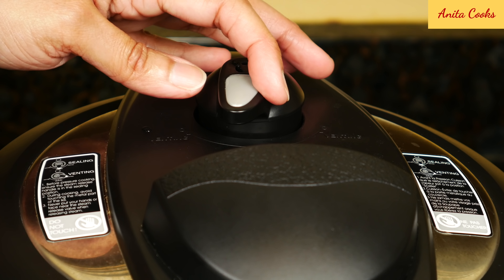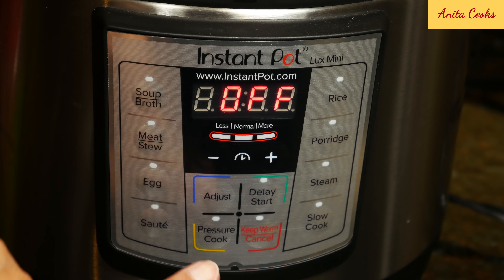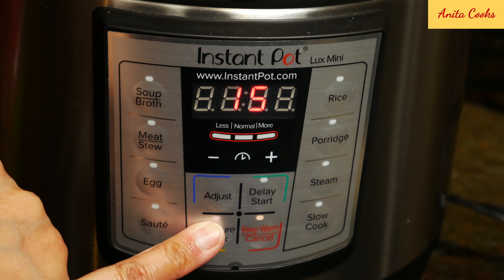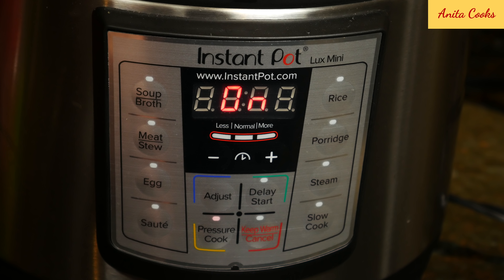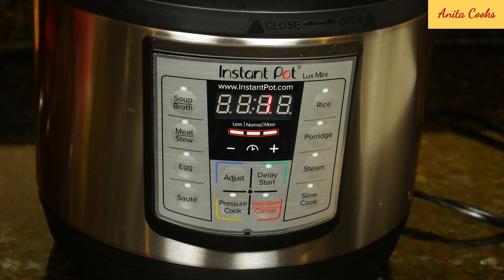Put the lid on and turn to sealing. Press pressure cook or the manual button in some models and set the time to 20 minutes. After the unit comes to full pressure and the valve floats up, cook 20 minutes after that. It takes about 10 minutes for the valve to come up, so from start to finish, the total cooking time is 30 minutes.